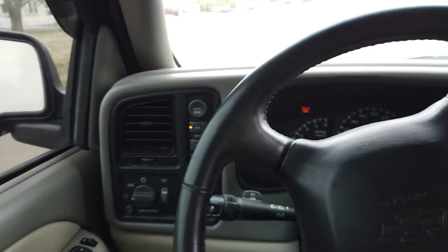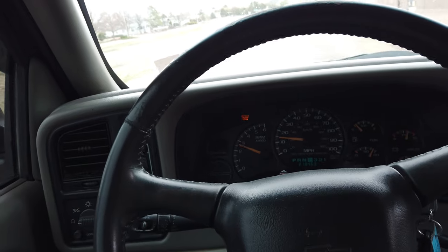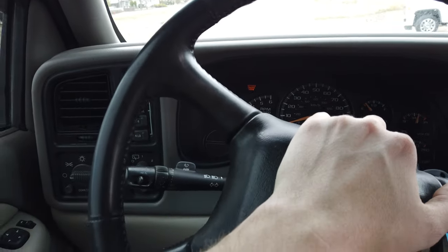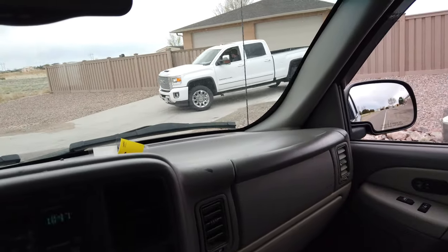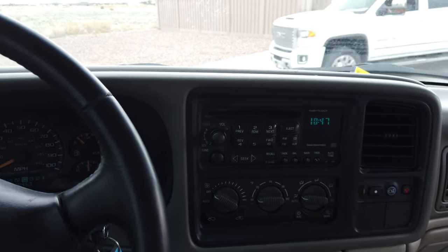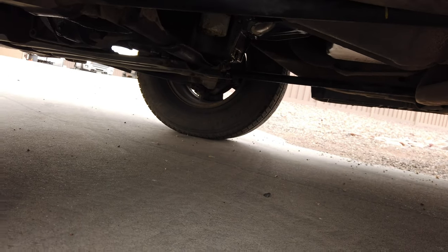When your 4L60 is stuck in 4-low, that's all she's got — whole 15 miles an hour, 4-low everywhere. That sounds good though!